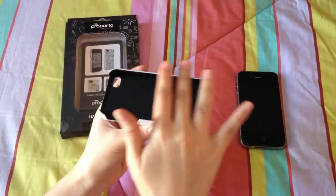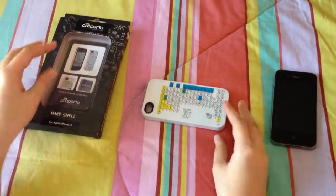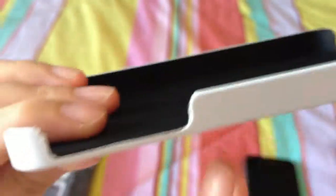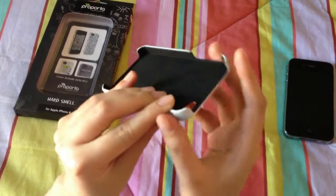The front screen however is totally exposed, so this case doesn't provide any protection to the screen, especially when you lay it upside down. And the other drawback of this case is the uneven coating on the edges. As you can see, the finish on the sides has a mass-produced quality, which is a major disadvantage.